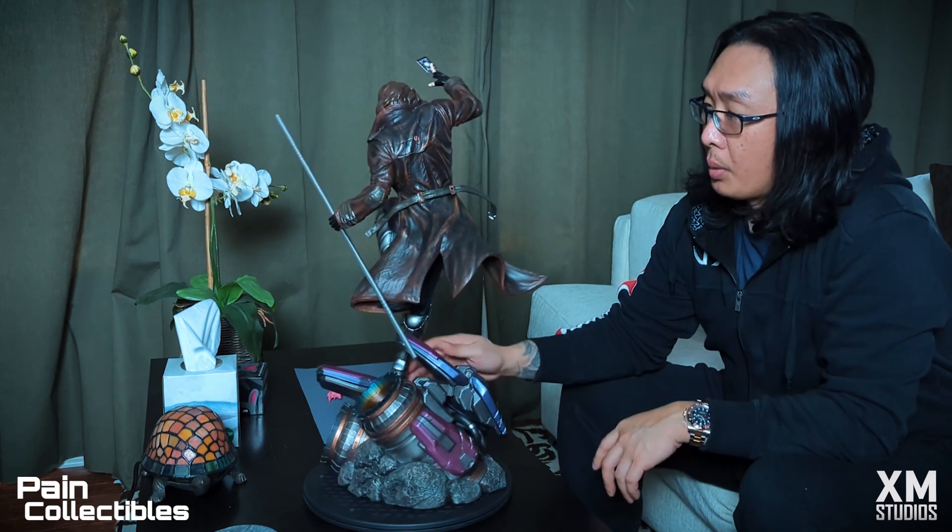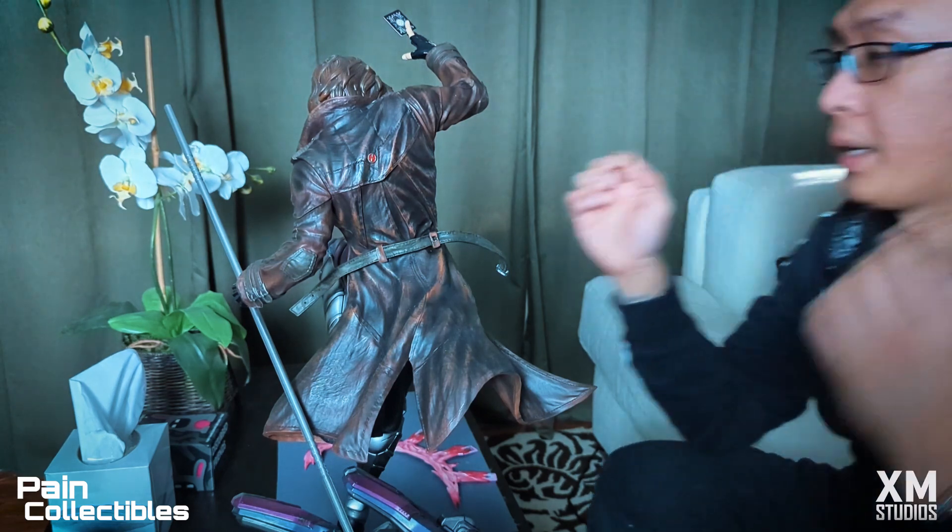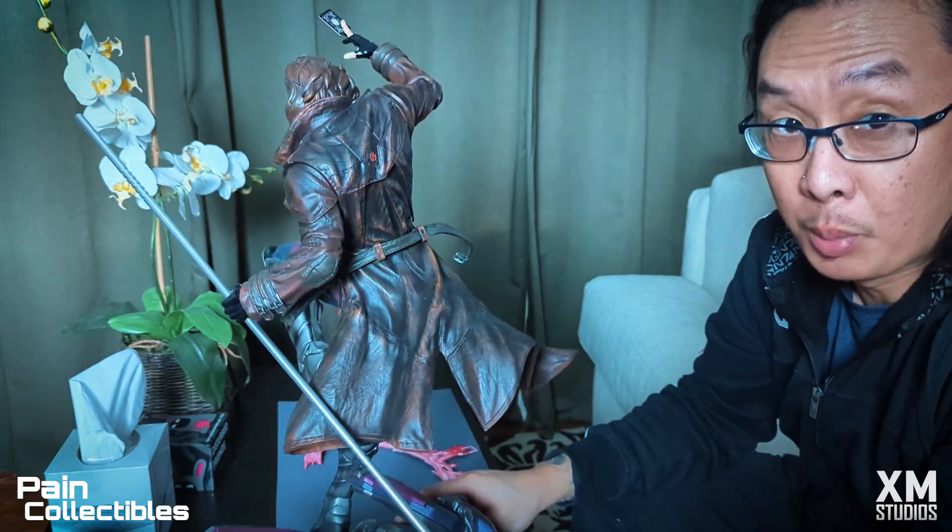If I put any pressure on here right now, it's going to snap. So I don't want to do that. Instead, it's hair dryer time. This is a common thing guys, because this Gambit is an older piece.